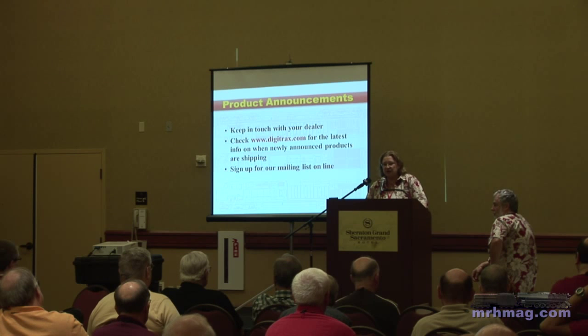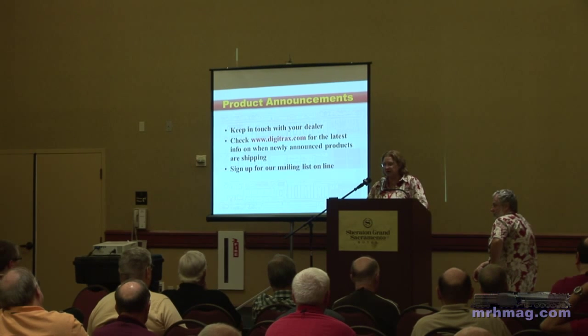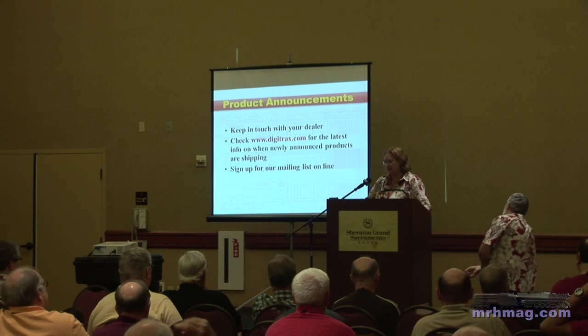We're far enough along that it won't be long. For new product announcements, watch our website and sign up for the Digitrax email list — we are now emailing end users when we make product announcements. If you are getting emails you don't want, go ahead and click unsubscribe; it will not hurt our feelings at all.